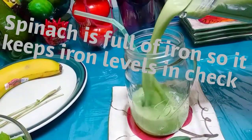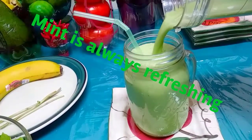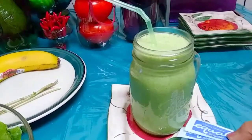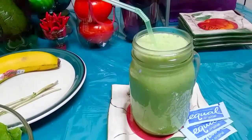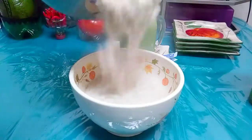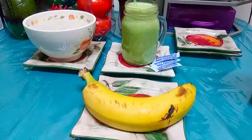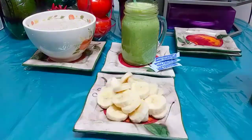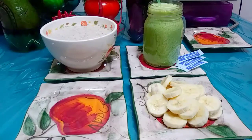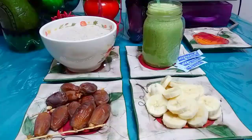Anyone who wants to add sweetener or sugar to the lassi is welcome to. Let's pour the oats — nice and thick, yum. Oats are like a canvas — whatever you want to add to them. I like bananas in my oatmeal, and I'm going to eat some dates, so why not add them to my oatmeal?